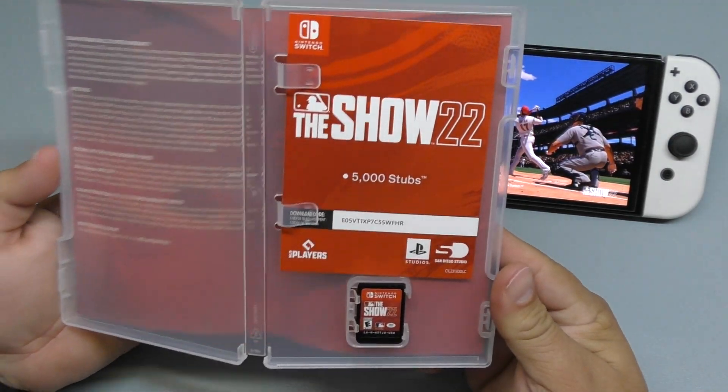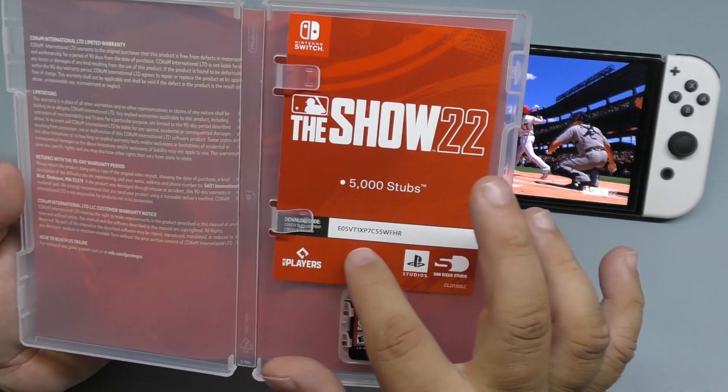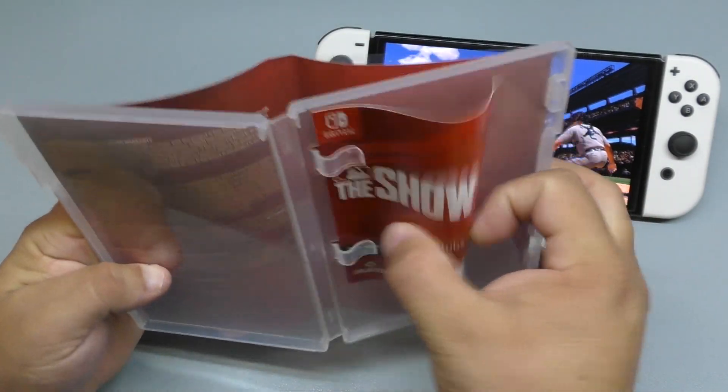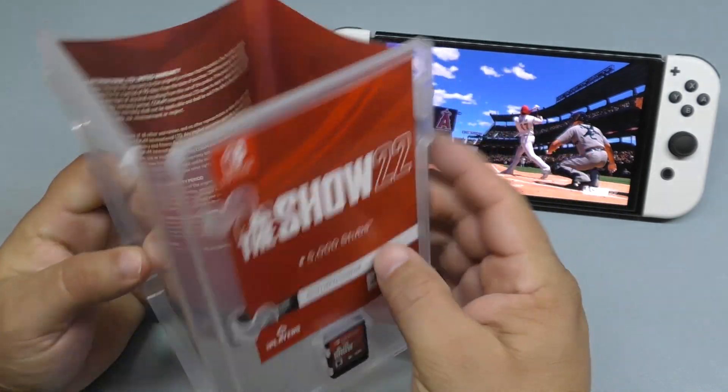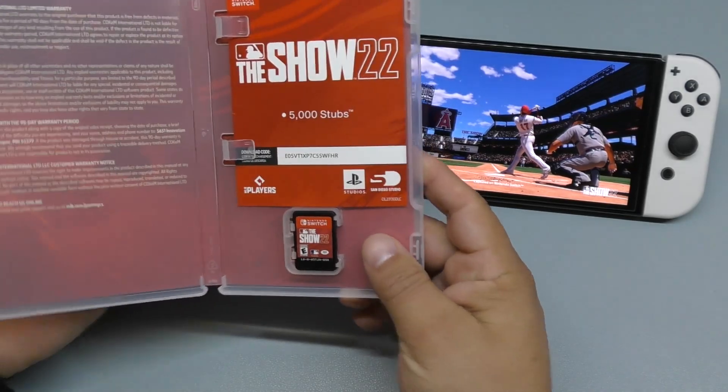On the inside there is a code — The Show 2022, 5,000 stubs. That's the code right there. I'll try to use it before I upload the video. And in the cover, nothing really special. Basically, that's it.